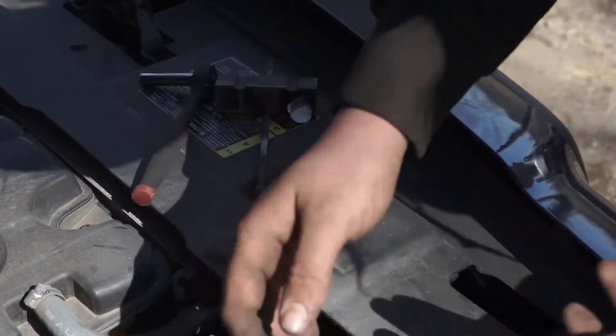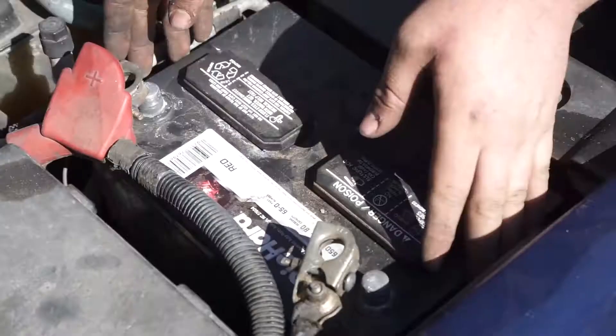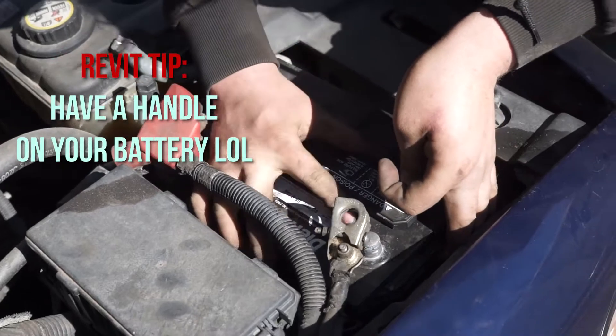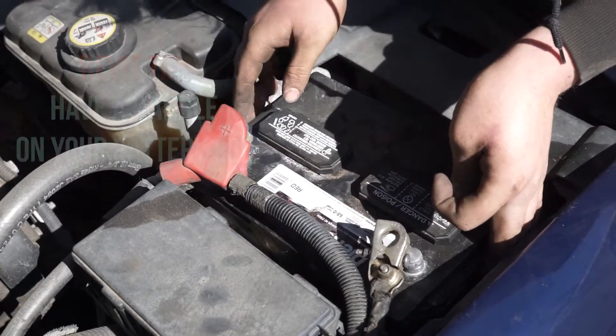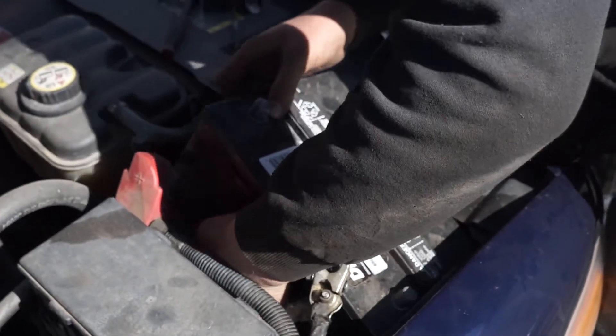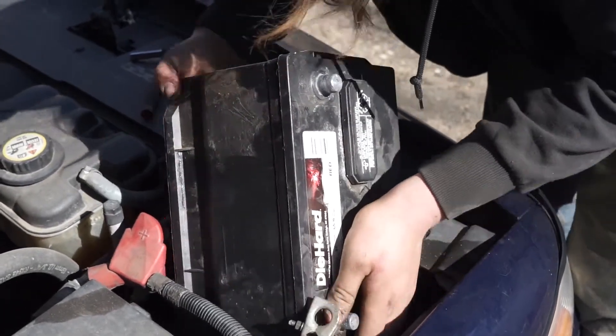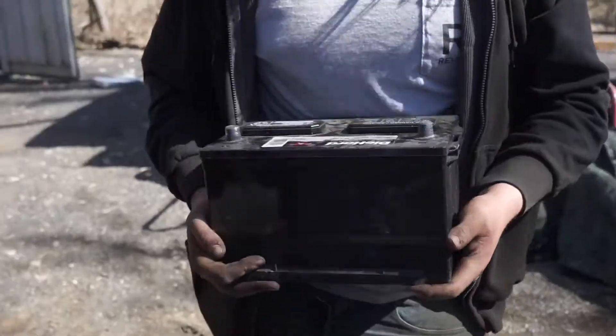So you just pop that out like this. And then once you have that out, just pick up the battery. Sometimes they're a bit tight, but just got to send it. It'd be nice if there's a handle on it, but you don't always get that. Just like that, we have the old one out.